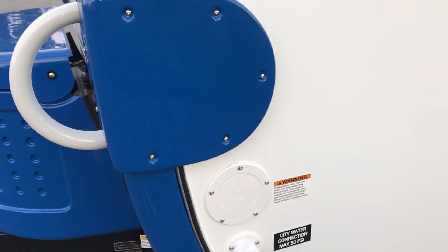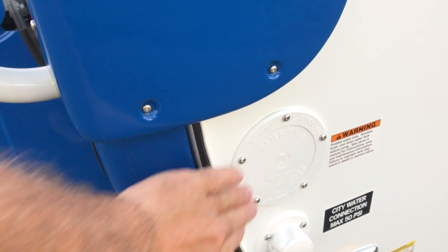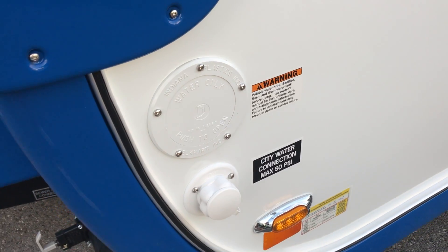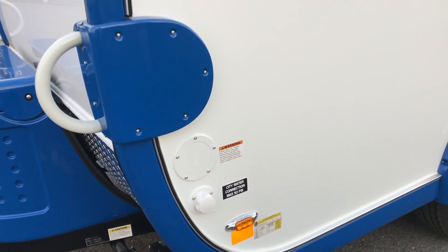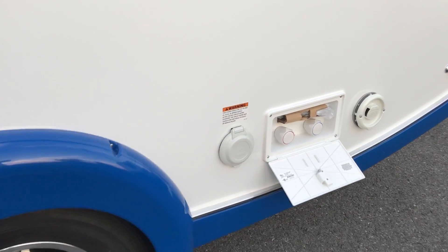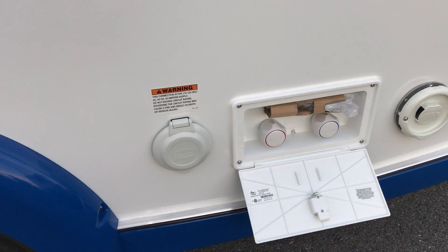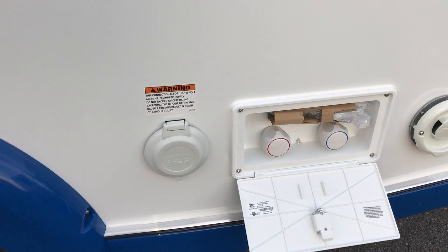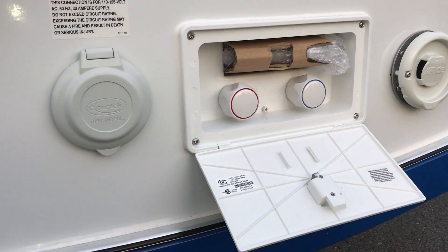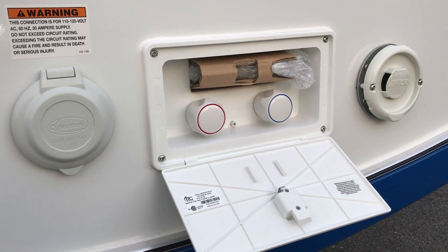Down below here is where you fill up for fresh water — of course, it's very limited on how much fresh water you can carry. You also have your city water connection. Over here behind the tire, you can see your electric connection, and that is 30-amp 110 — do not plug that into 220. And, of course, your outside shower.